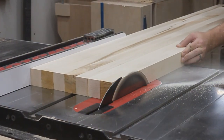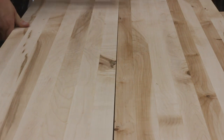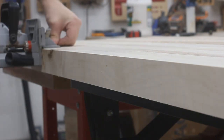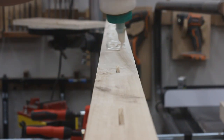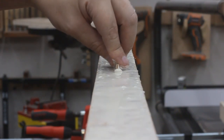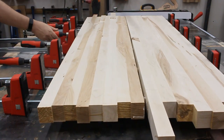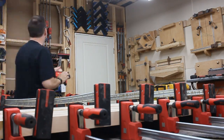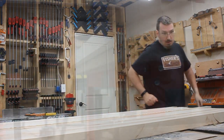The table saw let me put a clean edge on both sections. And then I scribbled down some locations where I could use my biscuit joiner. When putting these two pieces together, I kind of overdid it with the glue. Then I squished in a handful of biscuits down into each of the slots, and it was into the clamps to dry. Afterwards, all the clamps came off and it was time to trim the sides square.